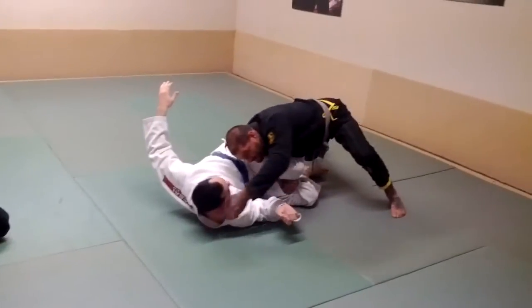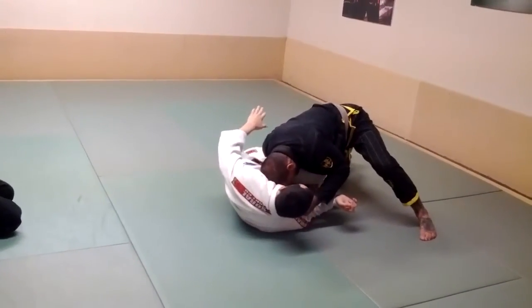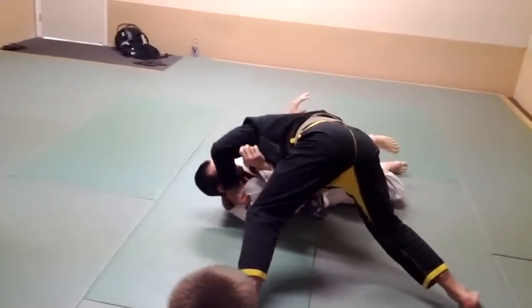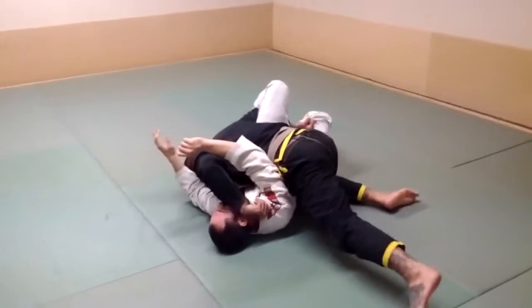Now from this position, I'm going to reach up, grab his collar, pull his collar and try to ball him up. And then from this position I'm just going to walk — my forearm's going to come in — and I'm going to flatten out.